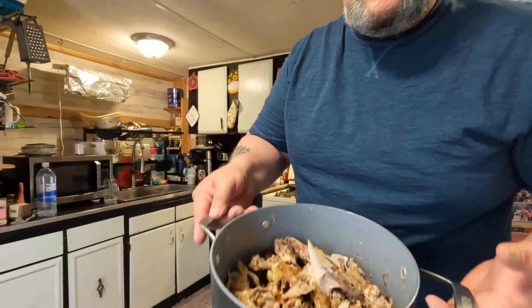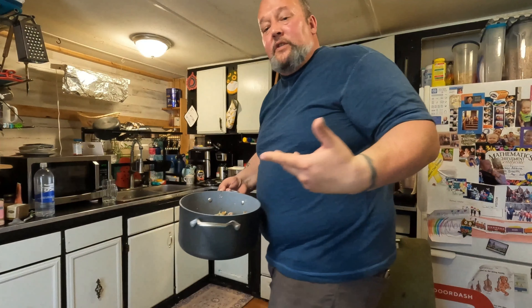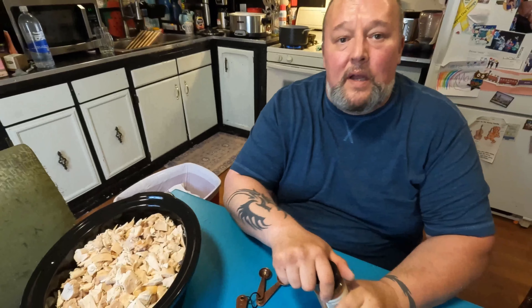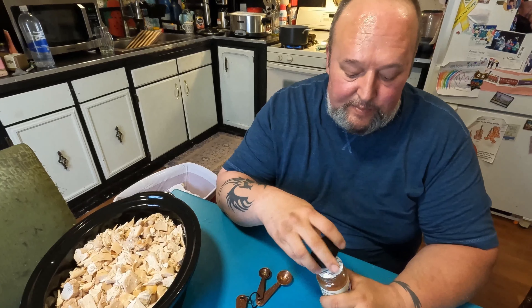Now it's just the same process for the other bird — we're going to get it chopped up and add it in. We're going to get some water in the pan and get that rolling, then start adding the broth. Now we're all done with the chicken carcass — just going to add some water and get it on the stove. Alright, now for the fun part: putting in the spices.